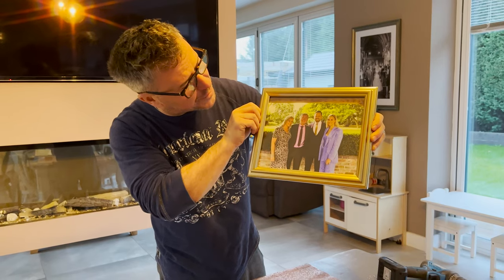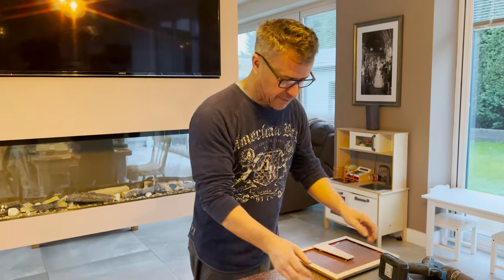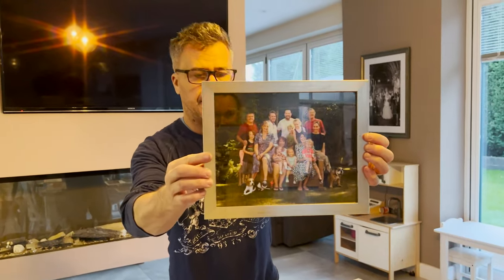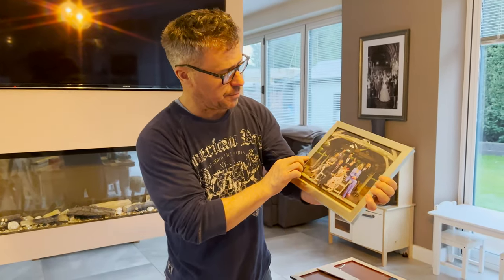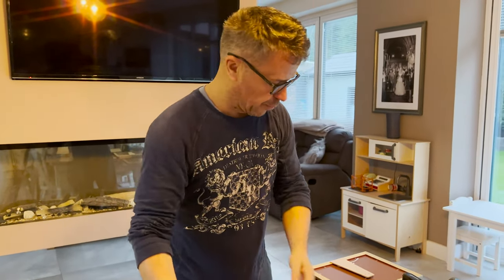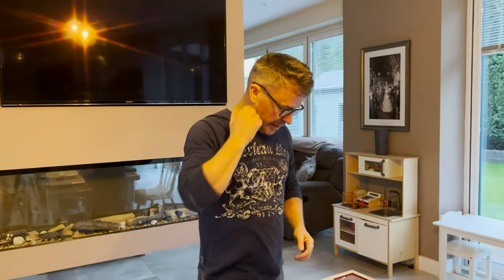Look — brother and sister on this one, and what we got: a full family one there, and then another one as well. They're going to go up on the wall over behind there.